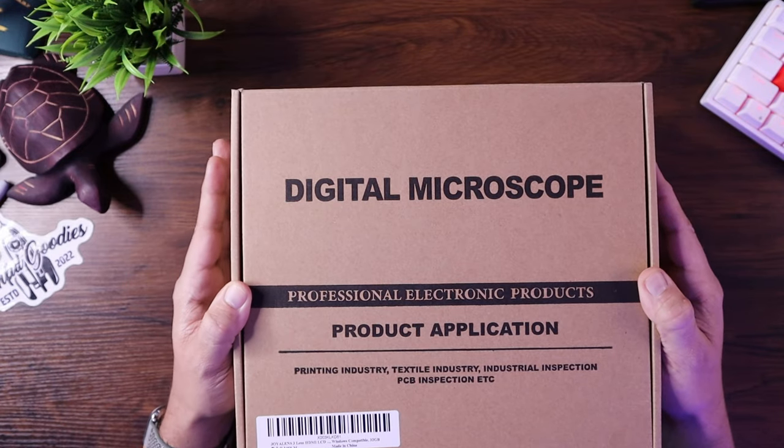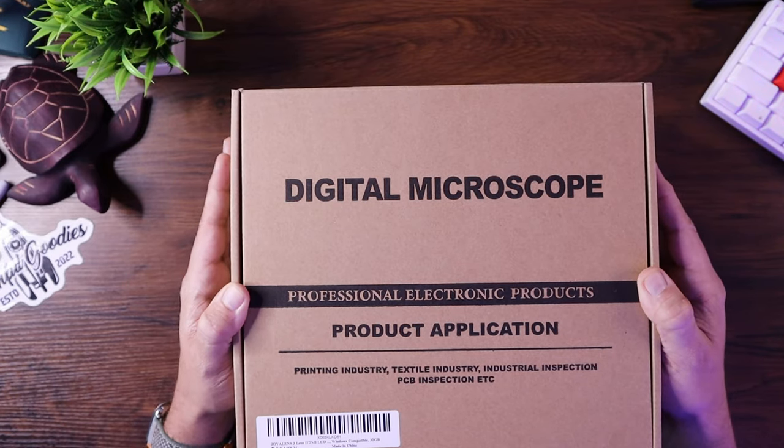This is the Joya Lens JL246MS Digital Microscope. It has a 7-inch LCD screen. It's great to use for any sort of soldering project, any sort of small projects, or any projects where you have something that is too small to see. For me, getting a little bit older with my eyesight not being so awesome, this is going to be something I'm going to be able to use all the time. We'll open this up, go through a couple of practical applications, and see how she works.